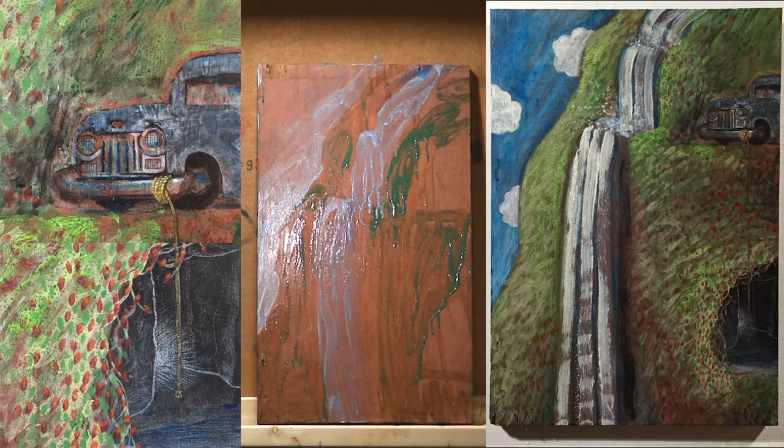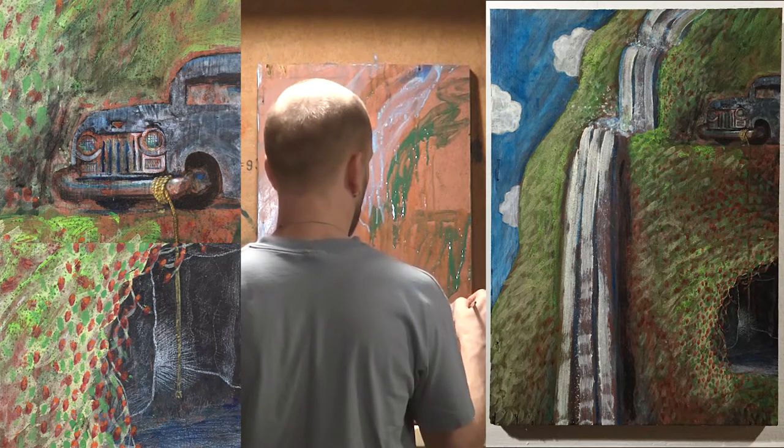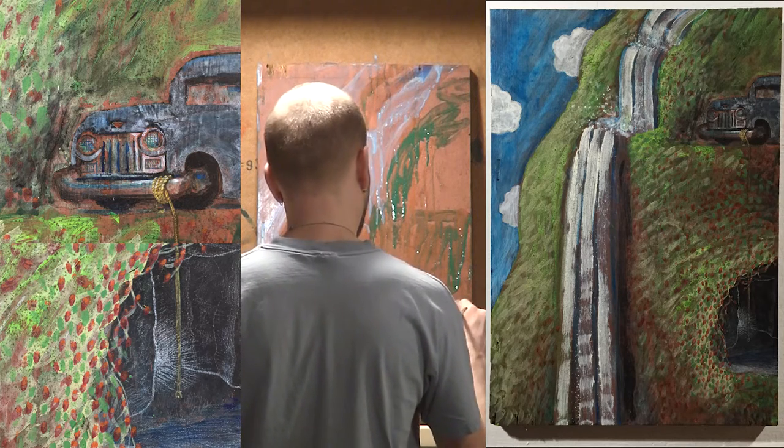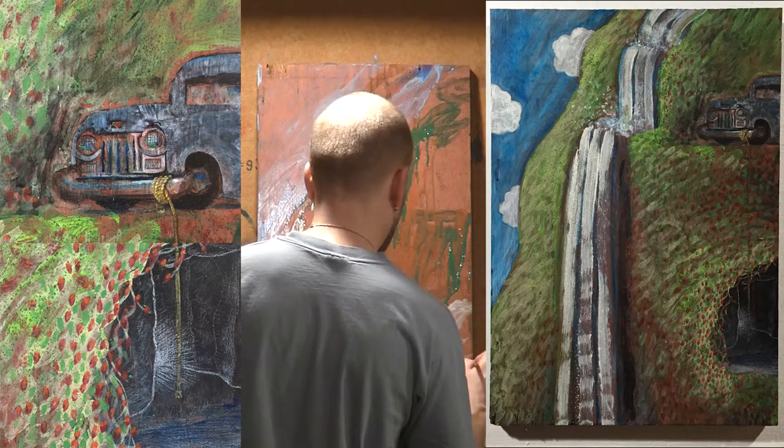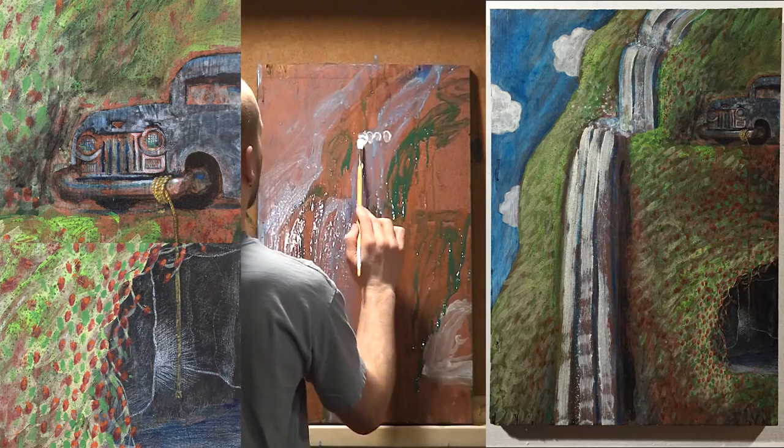Later on, this piece spent a lot of time flat on a table with some washes to fill in the details. This video is only going to get 20 minutes in, and it's going to be nowhere near what it looks like on the right, which is — gosh, I'm not sure how many hours of work, maybe 10, 20. I don't really track that stuff very well.